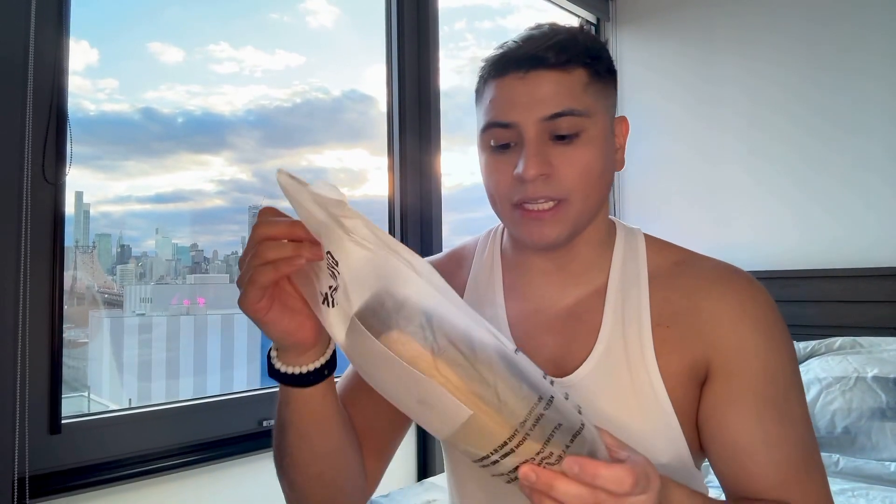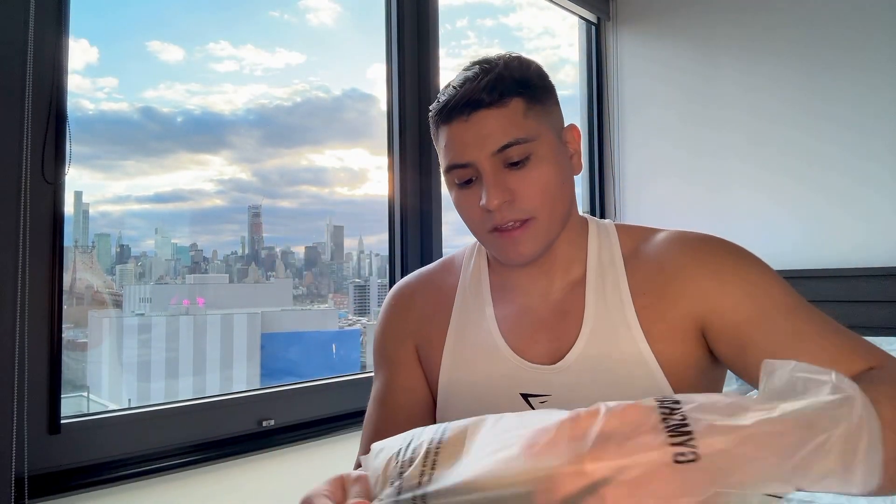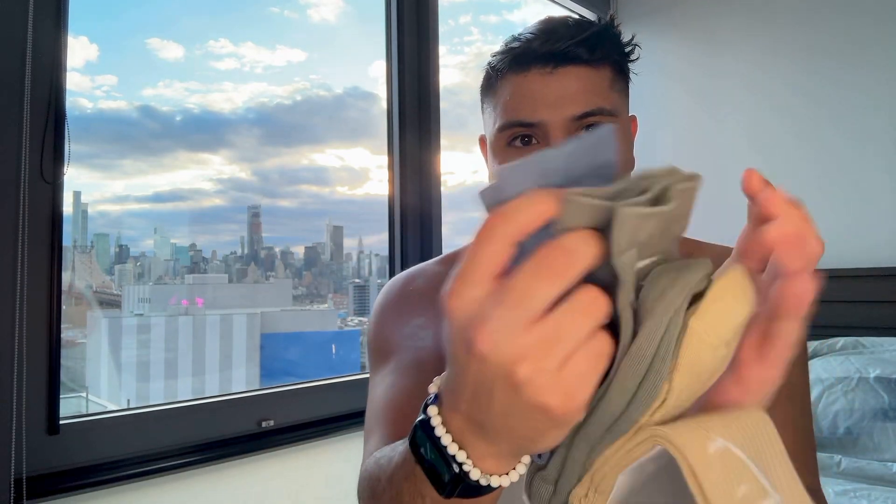The next item I got were these Gymshark long sleeve socks. I got them because I like these neutral colors — it's like a beige, a green, and this blue. As a kid I used to hate getting socks, but now as an adult I love socks and I wish they were cheaper, so I was excited to get these on sale.